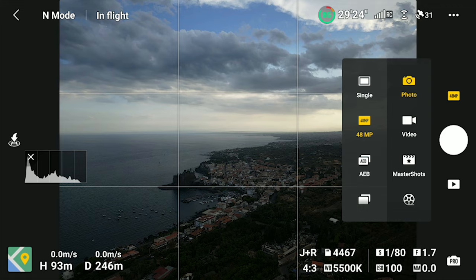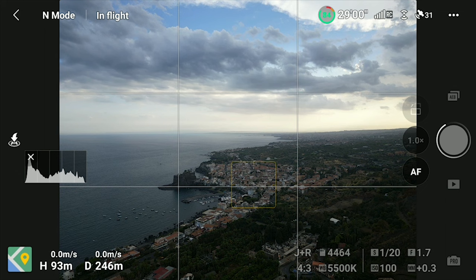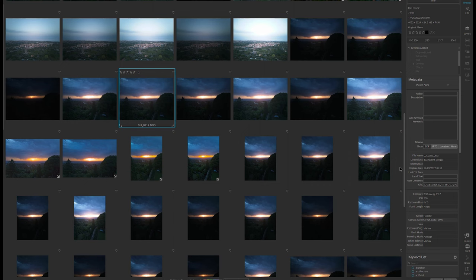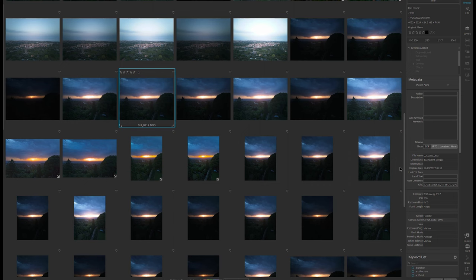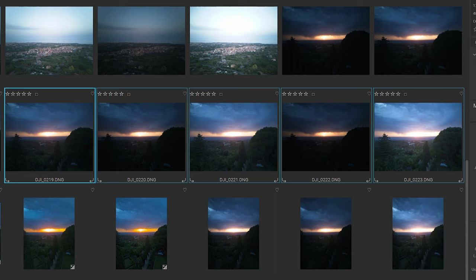The Mini 3 and 3 Pro have an automatic exposure bracketing photo mode. When it is selected in the photo menu, the camera will shoot 3 or 5 photos in rapid succession, with an interval of 2 thirds of a stop between each of them. I always use AEB mode with 5 shots when I shoot photos, for two reasons. First of all, to make sure that I always get one photo perfectly exposed, since I have 5 different exposure values — much like an insurance policy against wrong exposure.